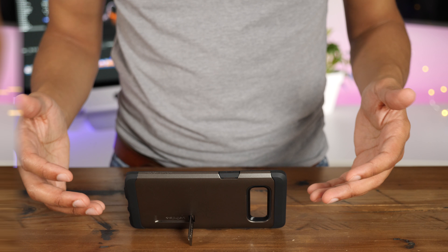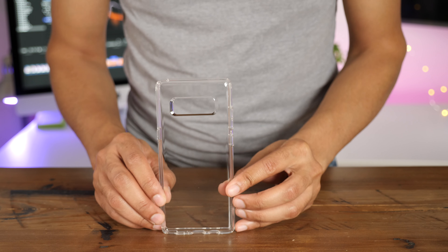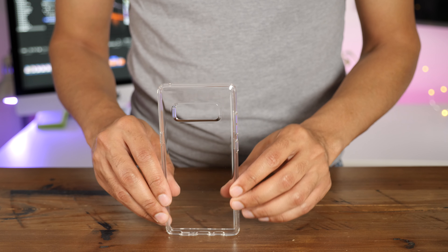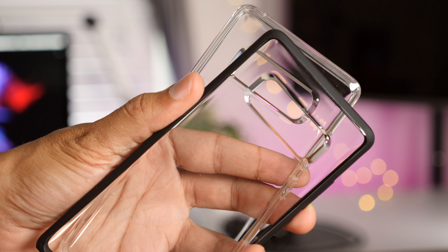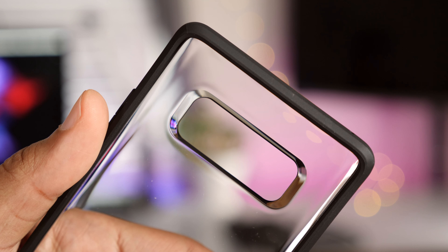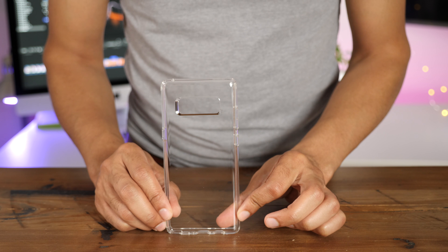The Ultra Hybrid case gets its name from its hybrid structure made of a flexible bumper and a rigid back. Air cushion technology makes an appearance to protect from drops and bumps, and it also features that crystal-clear back to show off your brand-new Galaxy Note 8 in all its glory.